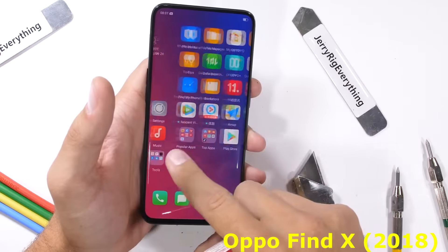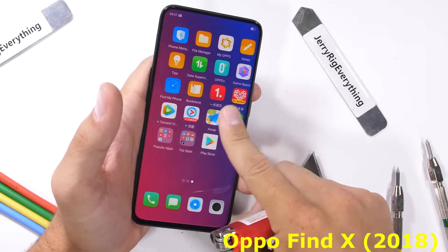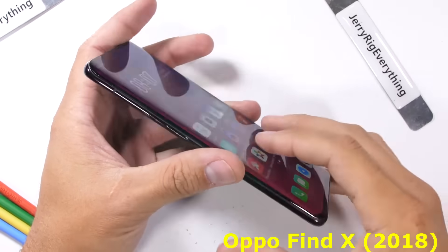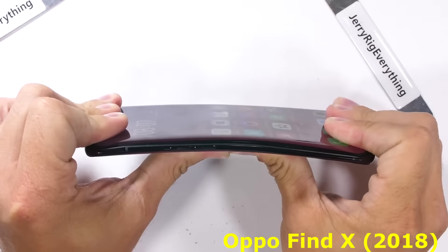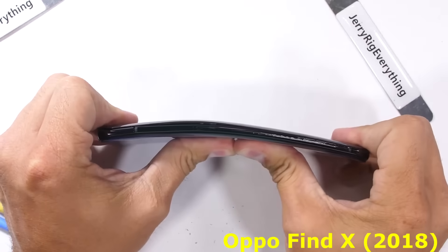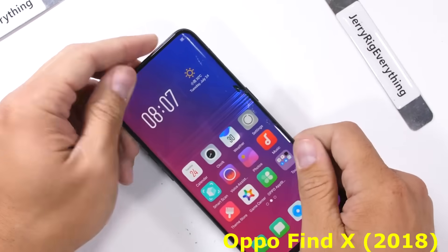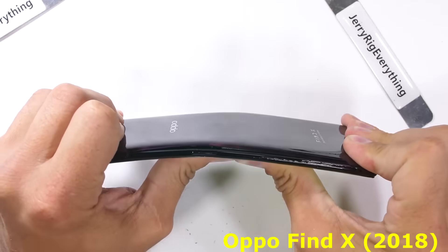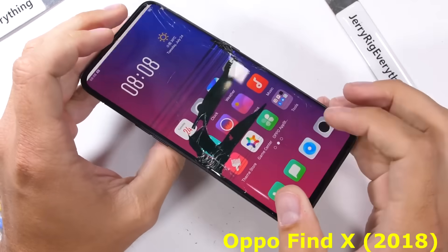Now for the bend test. Bend tests show how structurally sound a phone is and give us a general idea of how well it'll hold up over time with accidental abuse. I've tested over a hundred phones and the vast majority survive. Commencing the bend on the Oppo Find X, I instantly knew something was wrong — it bent way too far and never locked out. Some parts handle the flex like the metal frame, but the rigid and brittle AMOLED display panel cannot. That display cracks underneath the glass, rendering the screen pretty useless. The back panel starts lifting off and both the front and rear glass shatter into oblivion.